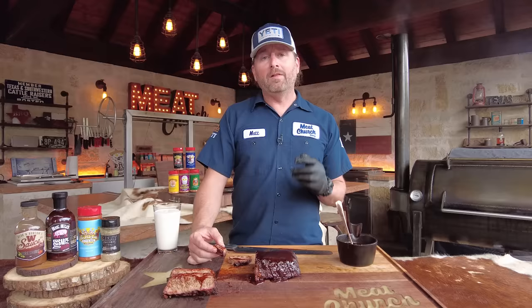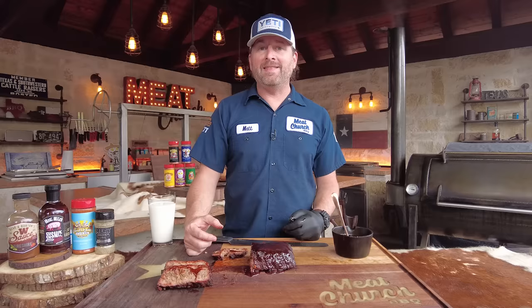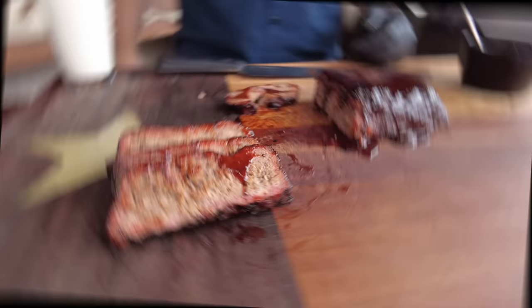If you like what we're doing, please like and subscribe to our channel. Don't miss out on the Hardcore Barbecue Series — this is part of Season 2 where we've got loads of delicious barbecue videos in that playlist. As always, this recipe is down in the description as well as on MeatChurch.com. Cheers, see you all next time.